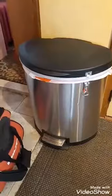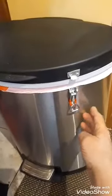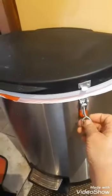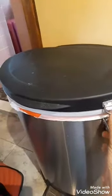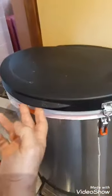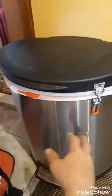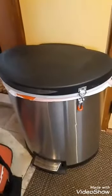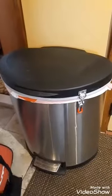Let me show you how it works in operation. Let me see if I can get a close-up. Strong enough to keep the dog out, keep her from going in there and getting all the paper towels soaked with baking grease or tinfoil that was used for cooking.